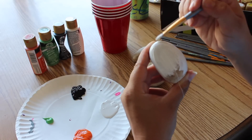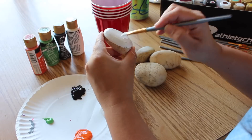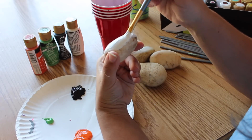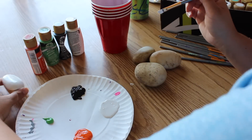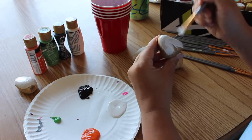First we are going to start off by painting a base coat on the rocks. For this ghost rock I'm going to start by painting a white base. I only paint the front side of the rocks to make it easier for the tags to be glued onto the back. Now moving on to my next ghost rock, also using another white base.